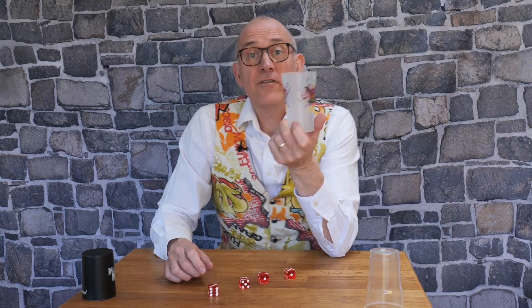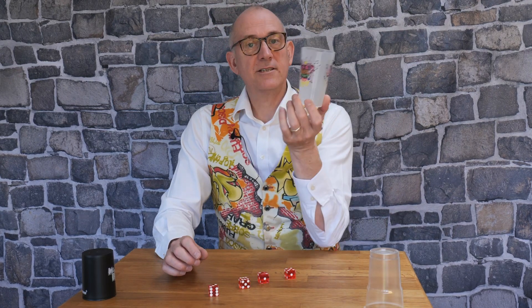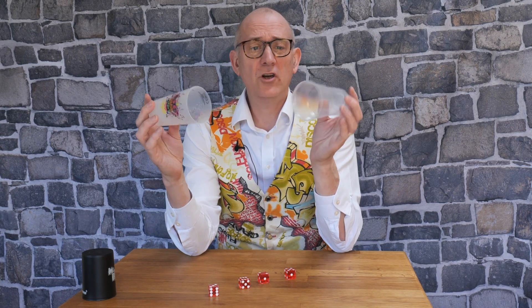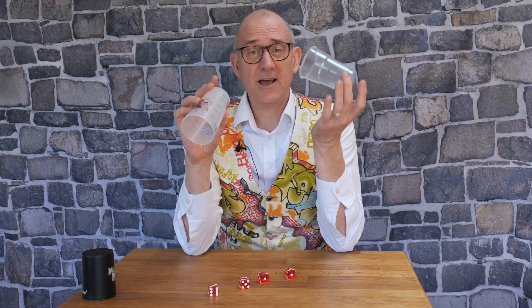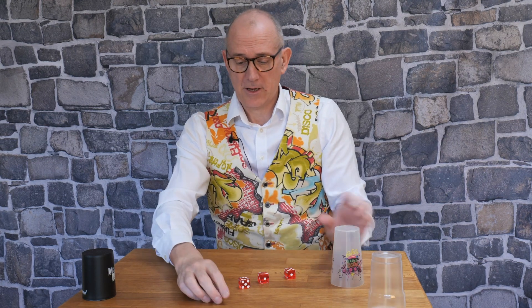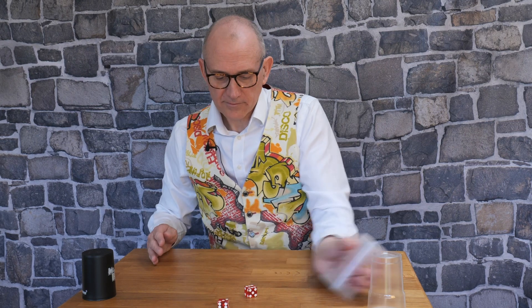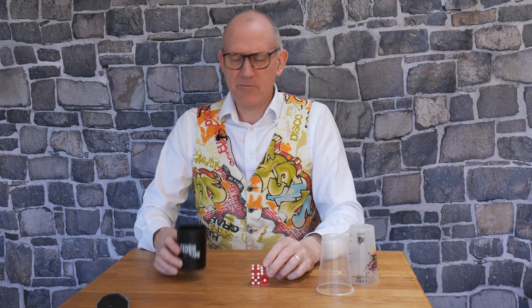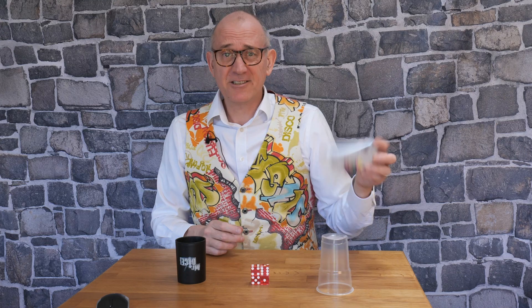I prefer a solid cup. This is a half-pint cup, similar in size, similar in volume, similar in diameter. Let's see if it works — yeah, stacks just as easily. When I first saw this trick I thought, wow, is that amazing? Is that a magic trick? Is it a skills trick? Does it matter about the size of the dice? Does it matter about the size of the cup? Well, I think you can agree the experiments have shown it doesn't matter.